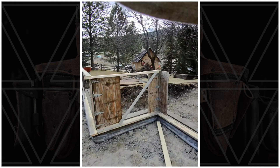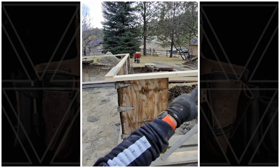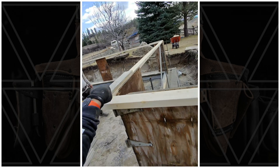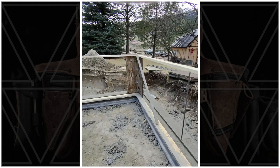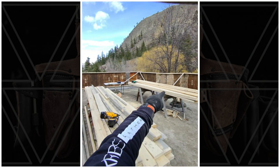Order of operations: stand the corners, then we put on our top row 2x4, all on layout, then we put in our sway braces to level everything, and then we fill it in.